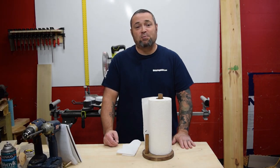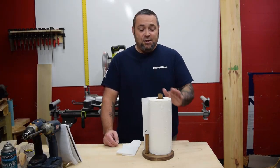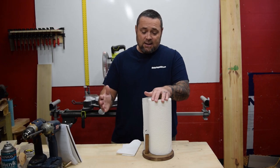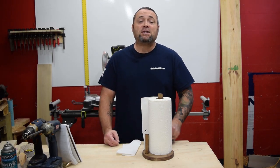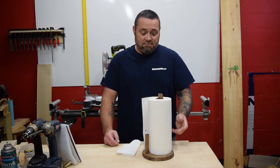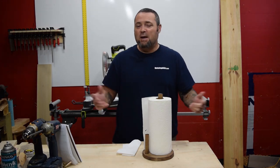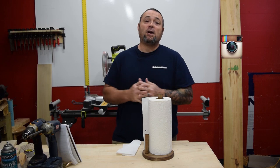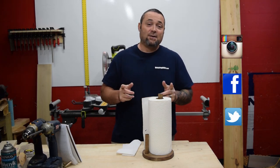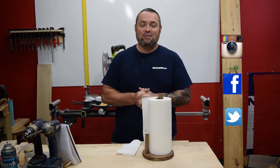I hope everyone enjoyed this project today. Come on over to workshopaddict.com — there'll be free plans available in the blog and plan section. Join us on the forum, and if you have any comments, suggestions, or questions please leave them below. Make sure to check us out on Instagram, Facebook, and Twitter. Until next time, thanks for joining — have a good day.